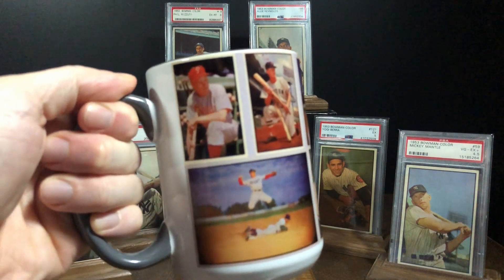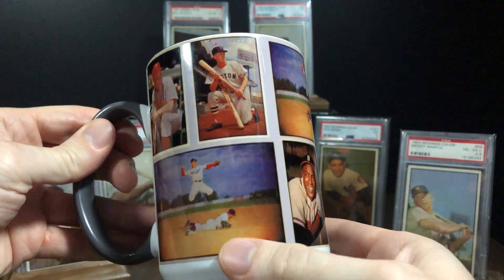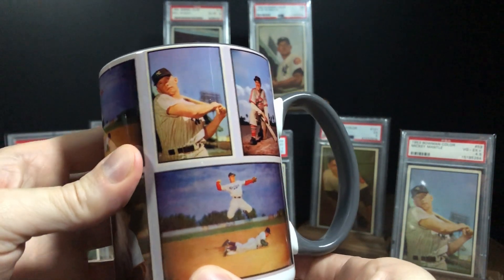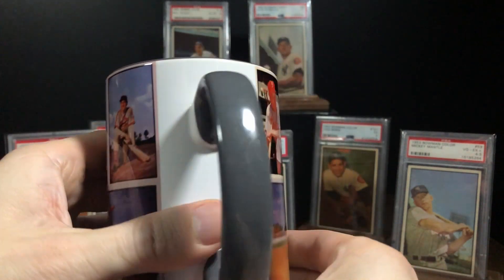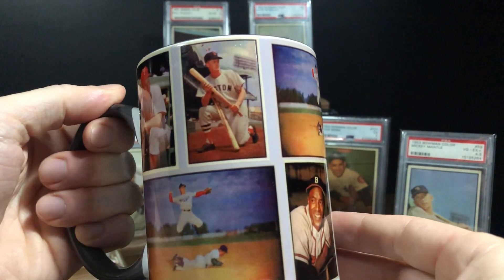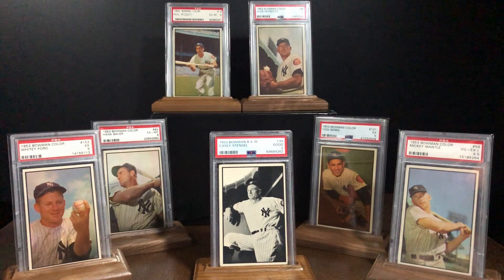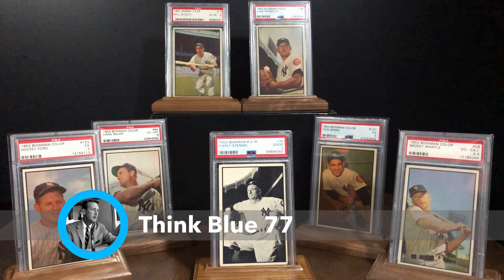What's up everybody, Alex here with another post-war pickup and a new mug. I've actually had this thing for a little while now, but I thought today would be a great day to spotlight it. This was a generous gift from my buddy and yours, Jesse at thinkblue77. Jesse offered to mock up a mug design for me and asked what cards I'd like featured — a mix of iconic cards and my favorite commons from the '53 Bowman set. Coffee tastes much better coming out of this mug, so thanks again Jesse. Make sure you subscribe to his channel — one of the best vintage collectors on YouTube.